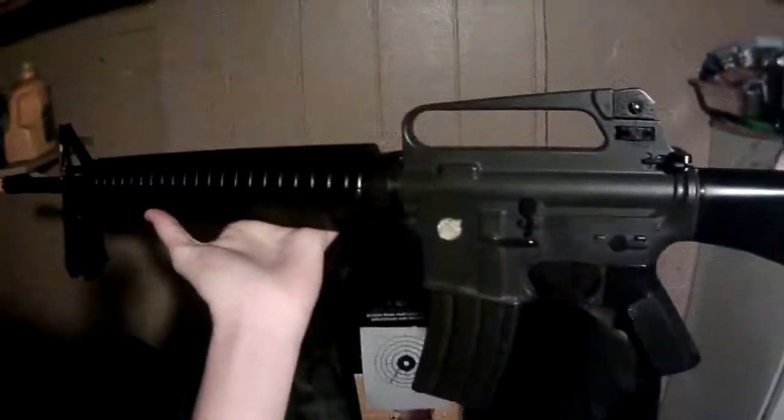So this gun is very accurate, as you can probably see while I was shooting the zombie target. This has been the Tokyo Marui M16A2. Thank you for watching. This has been Spartacus Airsoft.